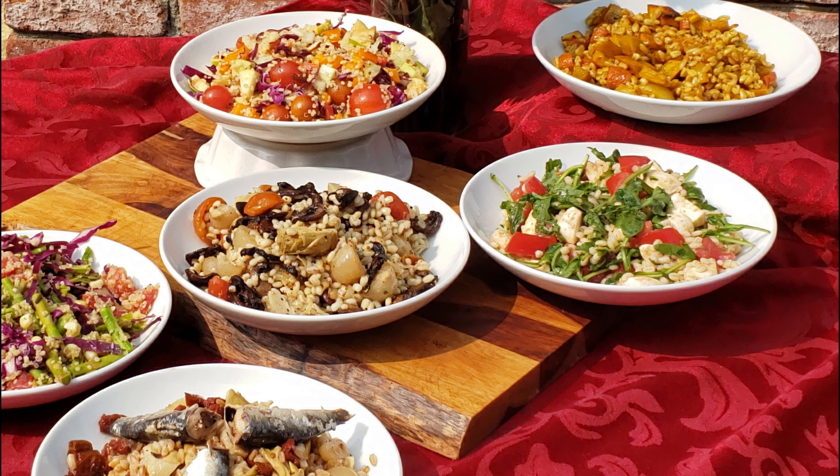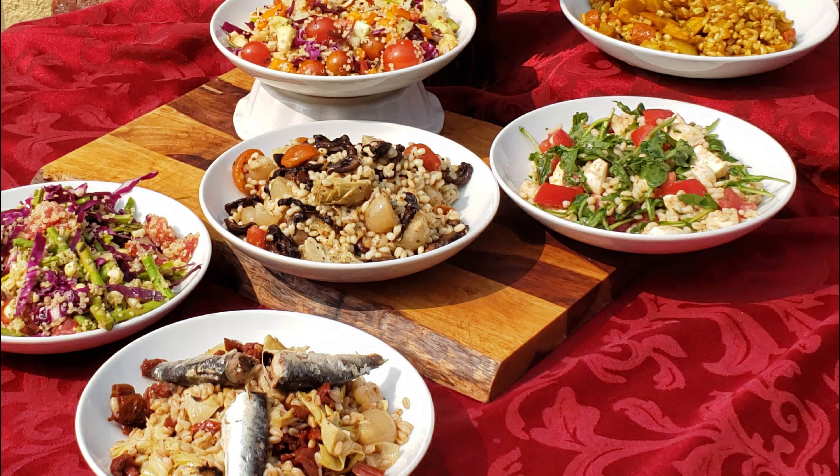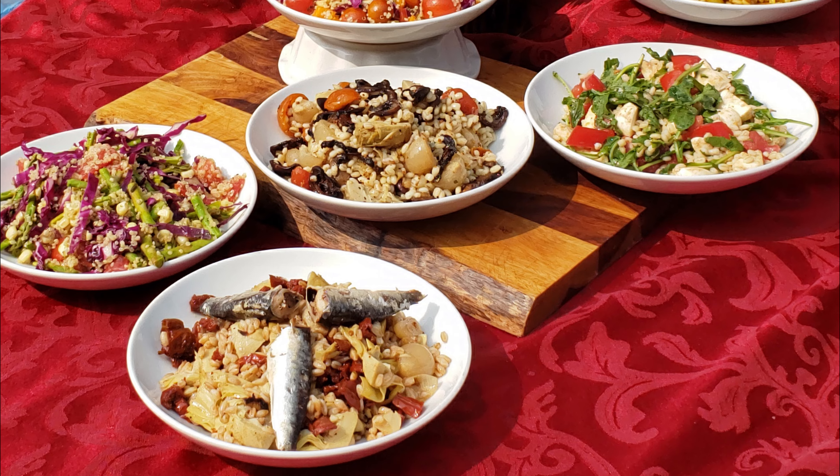Please click like and hit that notification and subscribe button so you don't miss any upcoming videos. If you try any of these, I'd love to hear what you think. I'll link all of the recipes in the description box below.